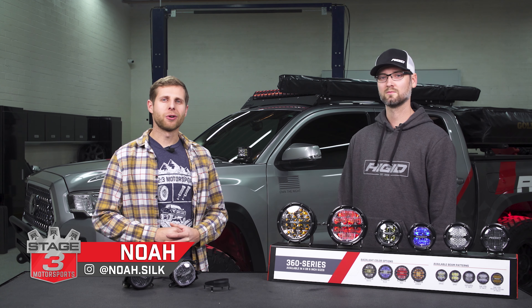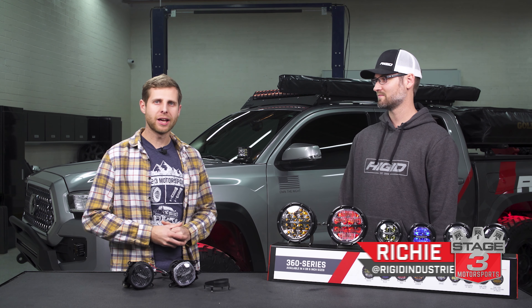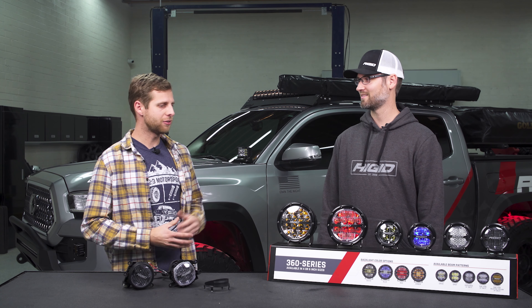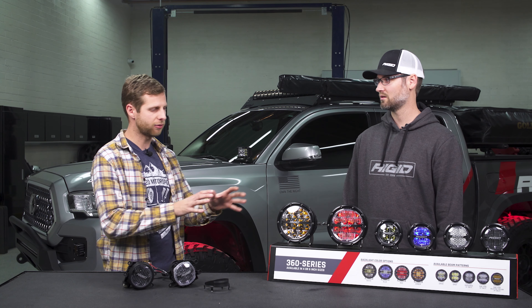What's up guys, Noah from Stage 3 Motorsports here, and today I'm joined by Richie from Rigid. He's going to help us walk through some lighting — we've actually got their new 360 series lights here on the bench, so let's just jump straight into it. Richie, can you tell me a little bit about the different size options and beam patterns that you offer with these 360s?